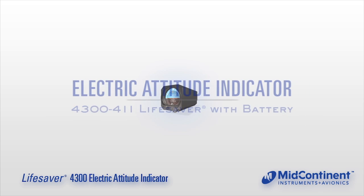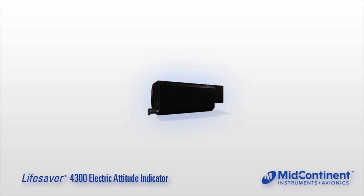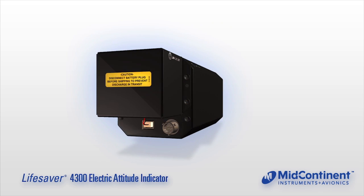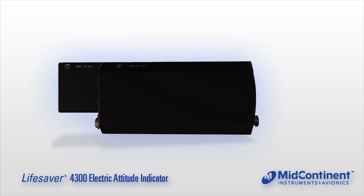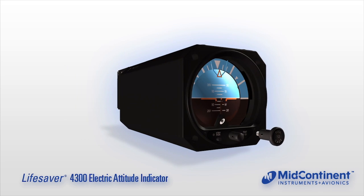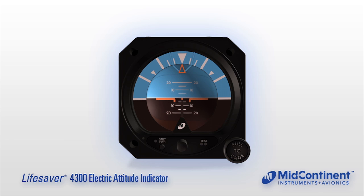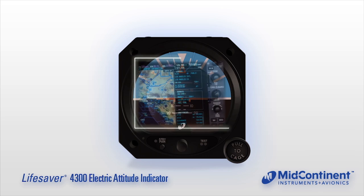Mid-Continent Instruments and Avionics 3-inch Attitude Indicator, the Lifesaver, is the only electric attitude indicator with a self-contained battery backup. Its innovative design, ease of installation, and cost-benefit make the Lifesaver an ideal primary or standby artificial horizon, with special configurations to match existing systems or electronic flight displays.